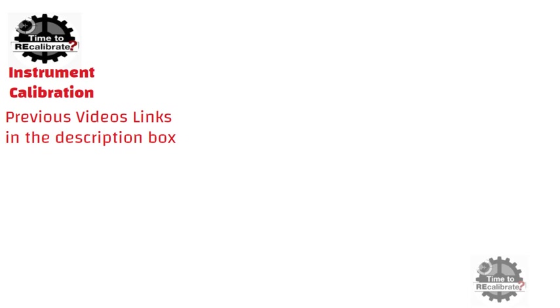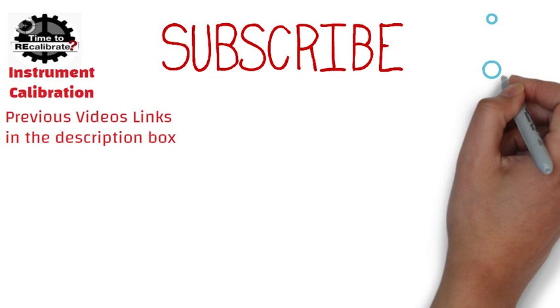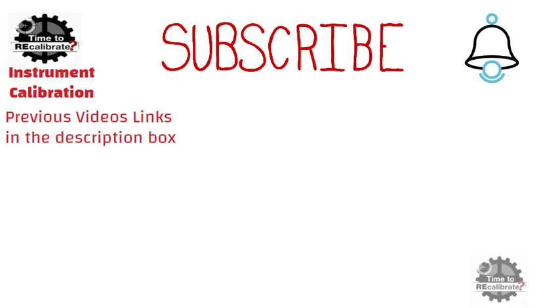Hello friends, welcome to our channel Instrument Calibration. If you are new on this channel and have missed our previous videos, you can find links in the description box. If you do not want to miss any informative video in future, please subscribe to this channel and press the bell icon to get notifications when we post new videos.